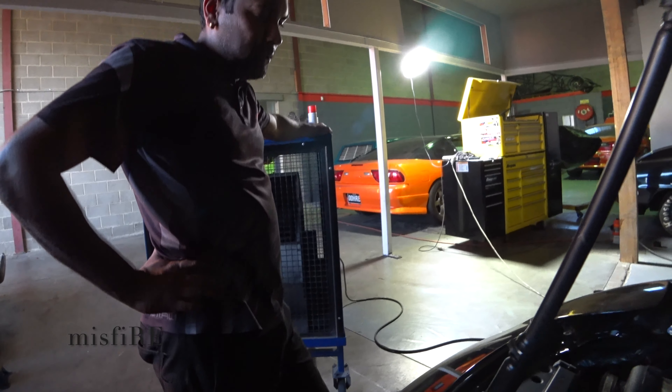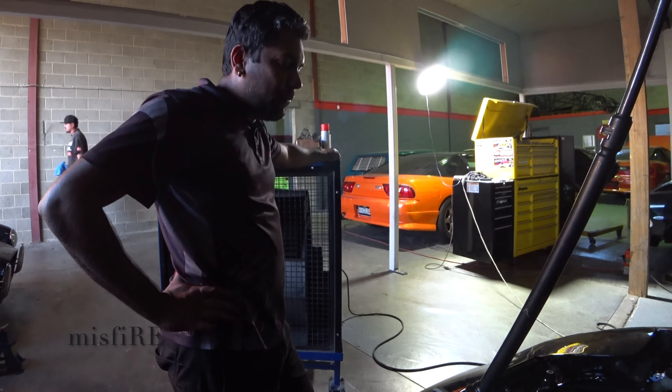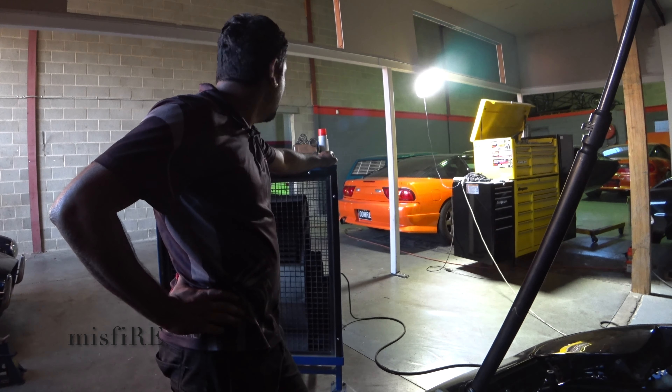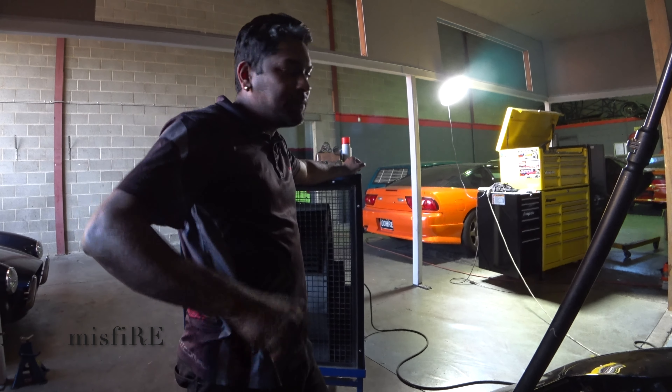And still power steering? No power steering. How does he find that? It's pretty good — seems pretty light. We moved the rack forward a lot, and I think that helped the steering as well. Heaps of feedback.